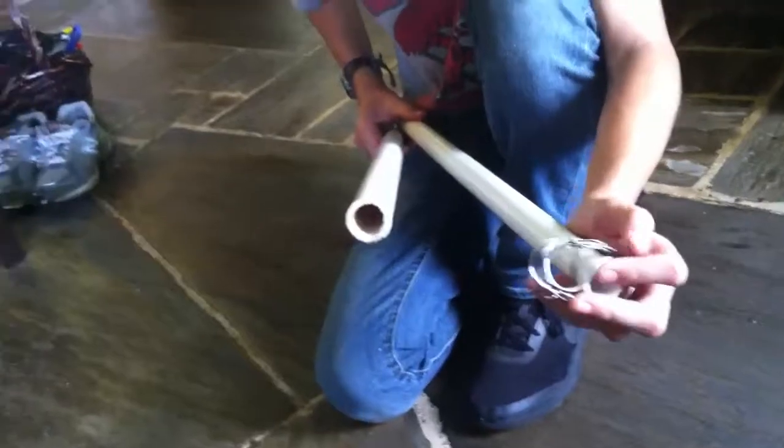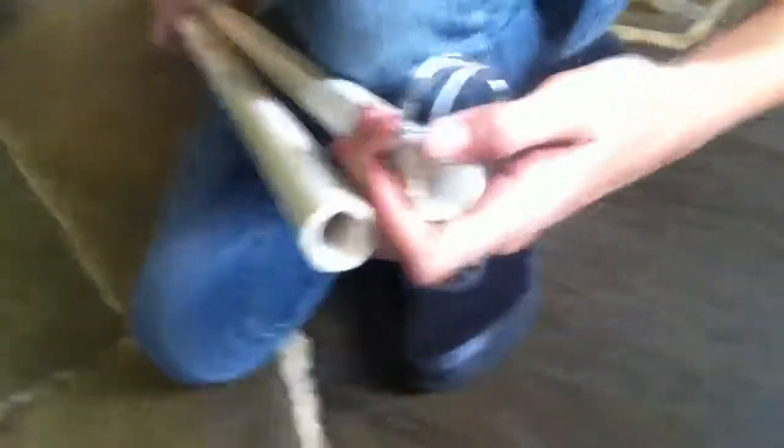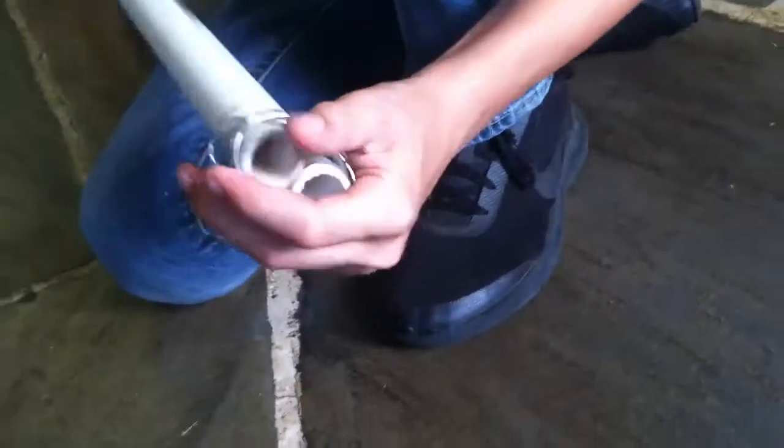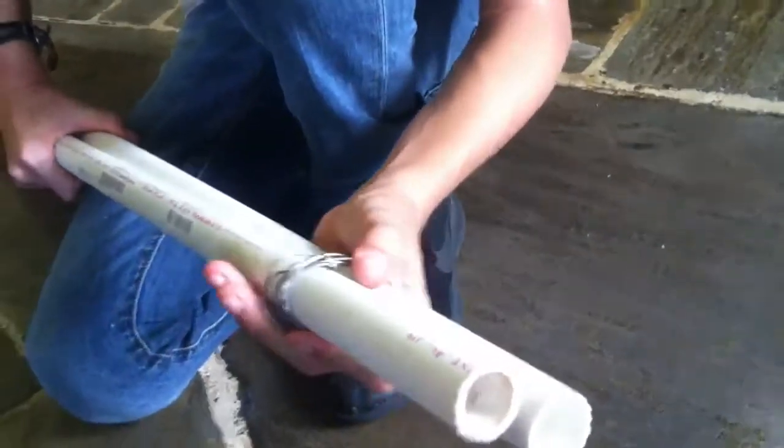Then slide the wire onto the PVC pipe, as so. Slide it down, and then adjust as needed.